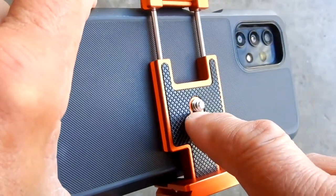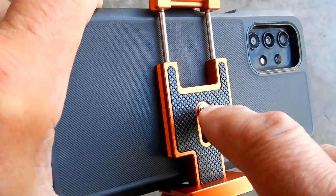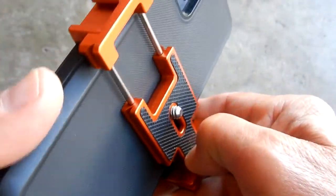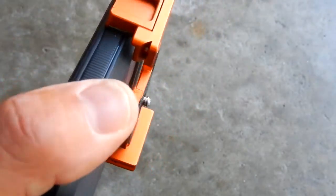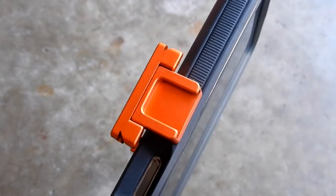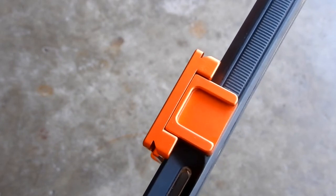Another thing you can do with the quarter-20 is attach this to an articulating arm, so instead of being anchored on the bottom, you can position it on an arm that goes up, down, and moves in any fashion you'd like. On the top side it has a cold shoe where you can anchor microphones, camera lights, or other equipment.